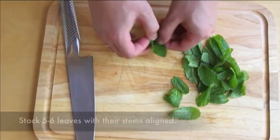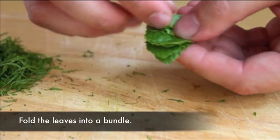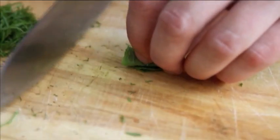You can wash the leaves and spin them in a salad spinner to remove any excess dirt or sand. After the leaves are picked, stack them up in bundles of 5 or 6 leaves, making sure to align the central stem of each leaf. Then fold or roll the bundle up lengthwise.